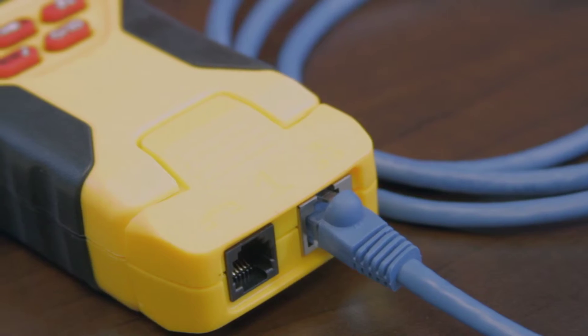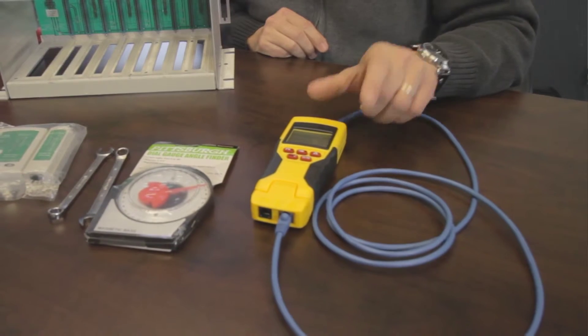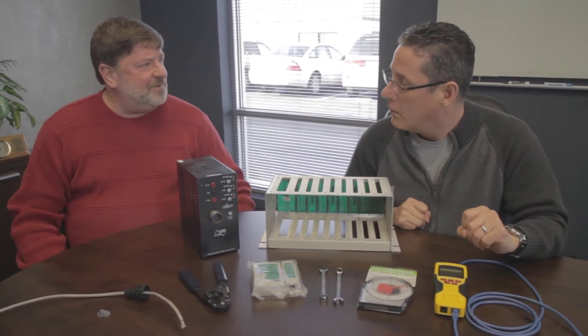Once they've installed the cable, you'll test it for integrity of the cable and also the distance of the cable. You don't want it to go over 300 feet.